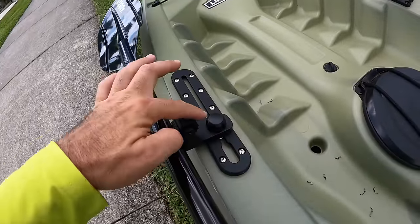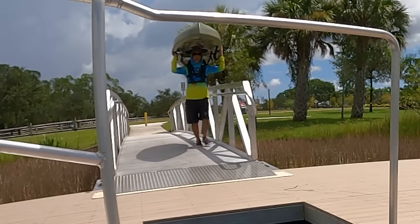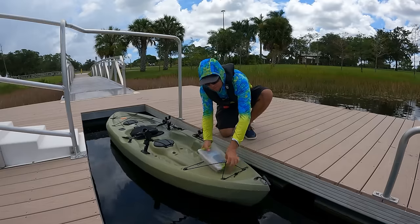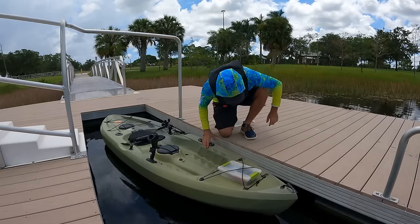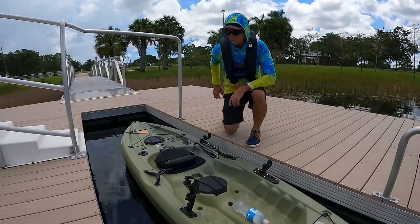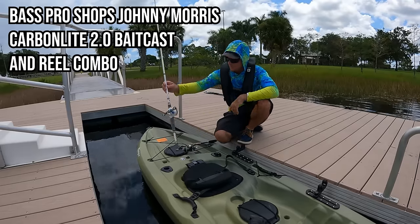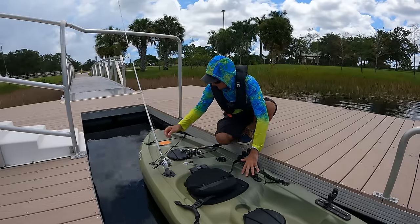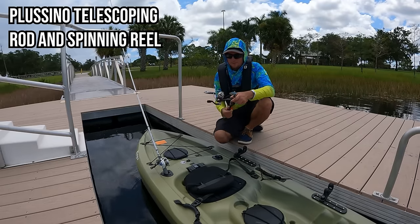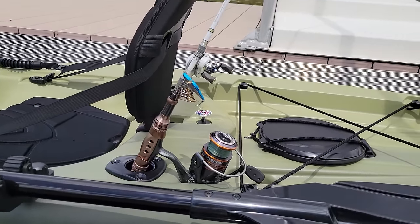What's nice about these paddle holders is they're offset, so I can still use the rails for other accessories. The tackle box goes right up front under the bungee cords, and I've got my water bottle here. I've got my baitcaster combo from Bass Pro Shops — about $200 — and my telescoping rod from Amazon, around $50. I've caught so many fish on that telescoping rod.